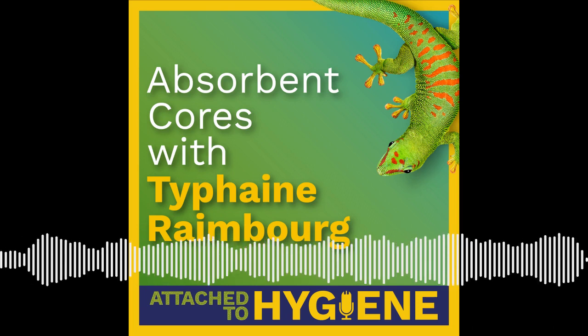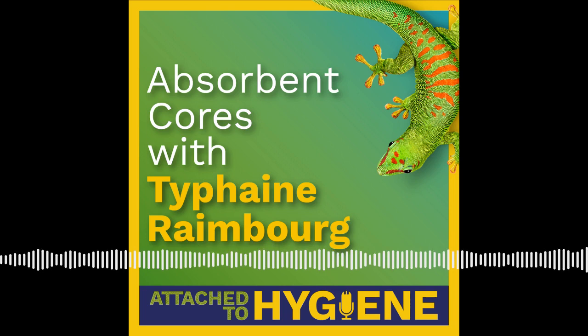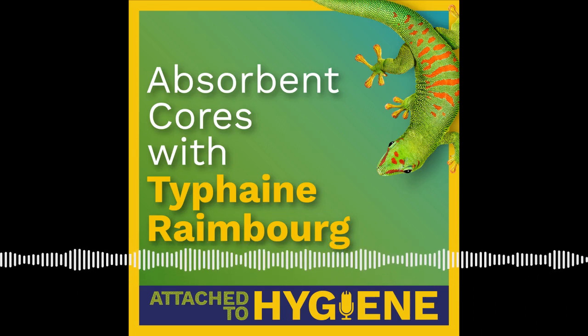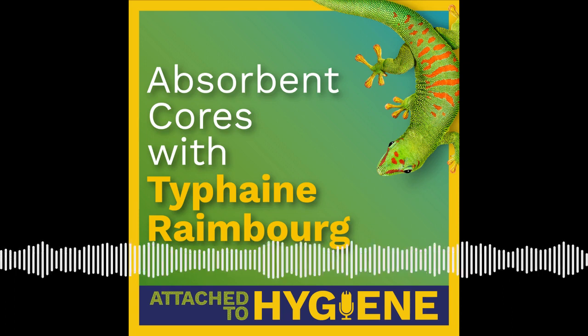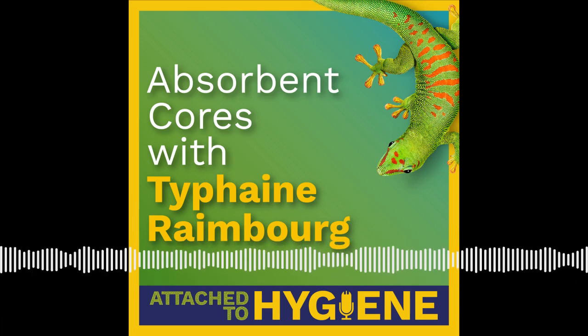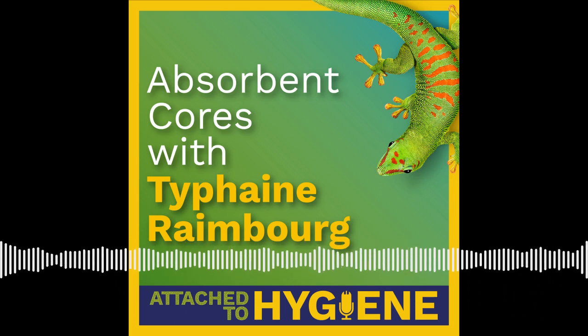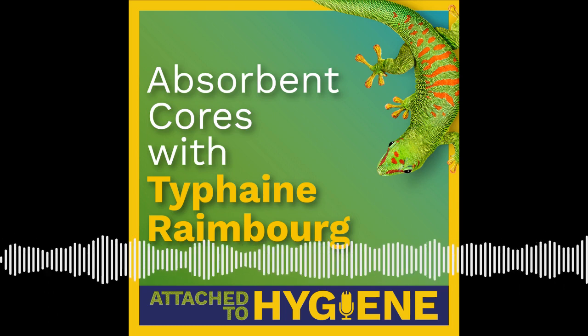Our approach is that we'd rather you contact us beforehand so that we can help you anticipate or work through any potential problems, as opposed to finding out later that you have a problem, leading to further delays in rolling out any design or material change. We have people like Tufayne and her teammates at Bostick whose job is to help customers make informed decisions — particularly around the core. We would encourage people to reach out to us before you make changes so that we can help anticipate any potential issues or troubleshoot problems before they even happen.